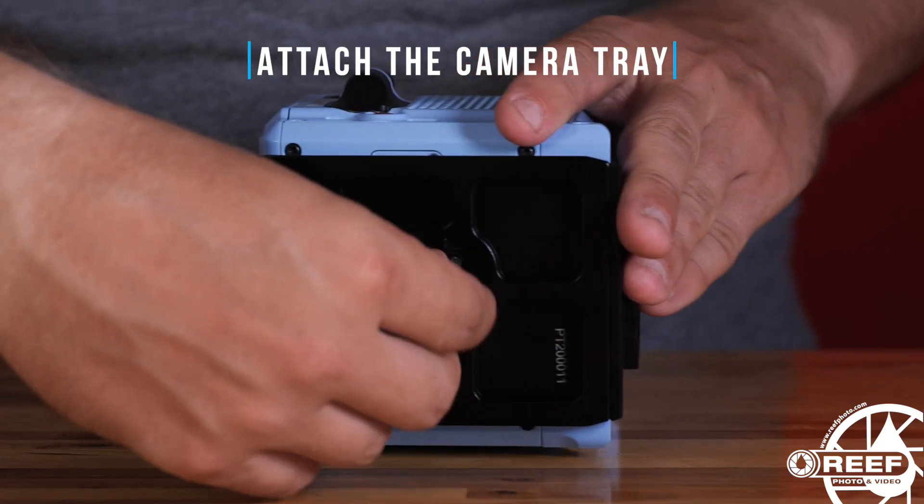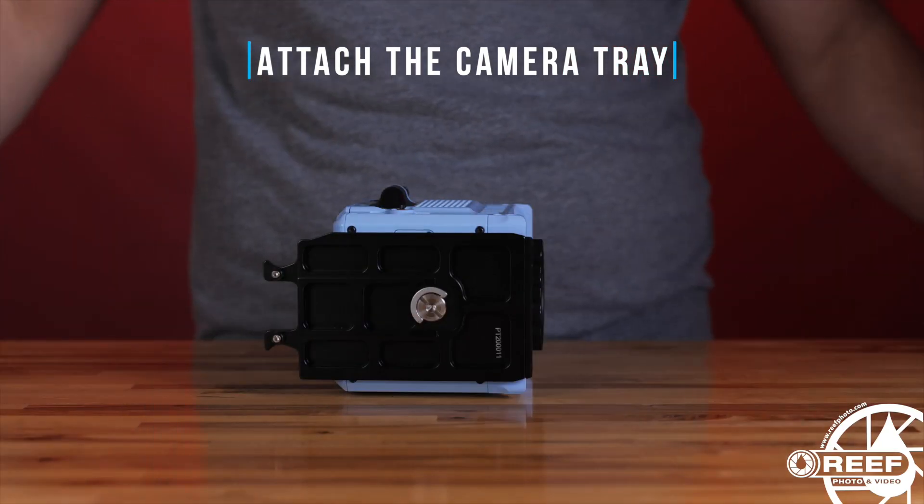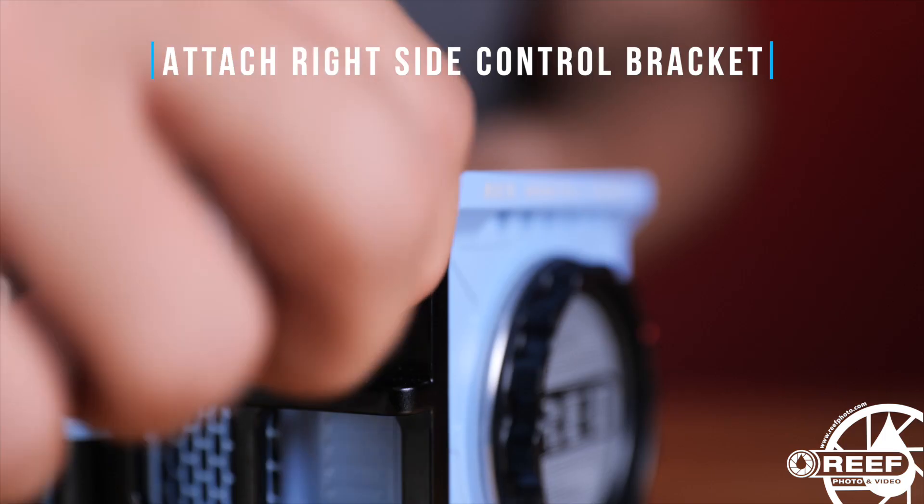Attach the Komodo to the camera tray and secure it in place using the thumbscrew. Next, attach the right side control bracket using the two ratcheted thumbscrews.